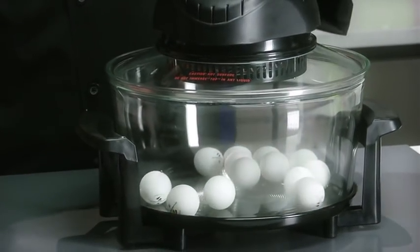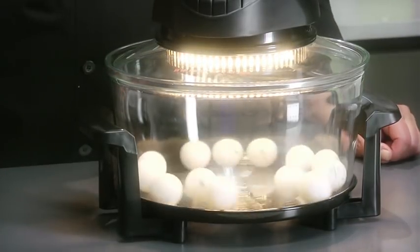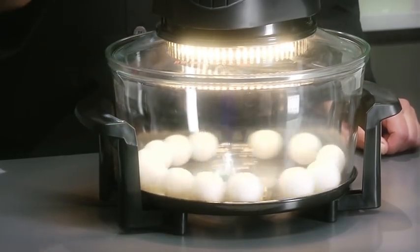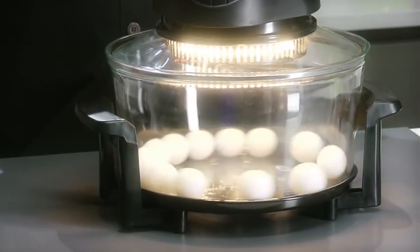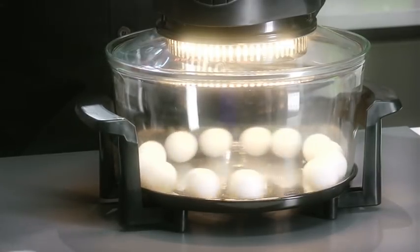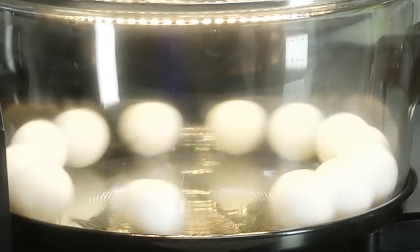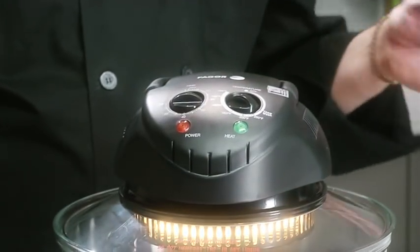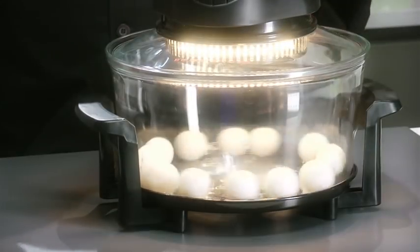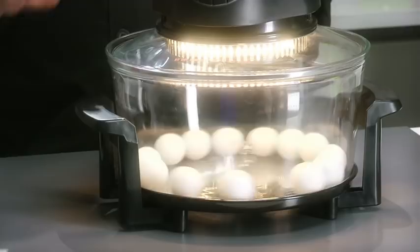For those of you who don't know what convection is, I'll demonstrate with these ping pong balls. As you see these balls spinning around, this is the same way that the fan generates heat around your food as it's cooking to ensure even cooking from all sides. The halogen oven heats up instantly, reducing preheating times, while a convection fan circulates hot air internally to cook food evenly and seal in natural juices for full flavor.